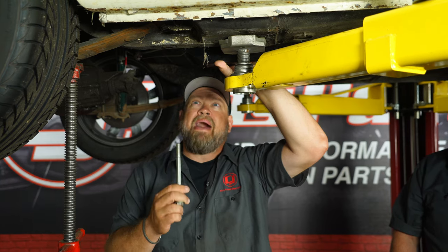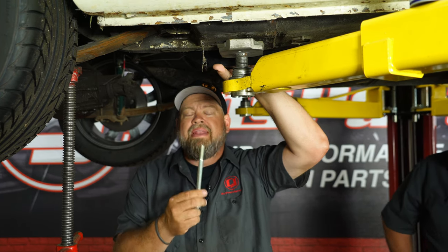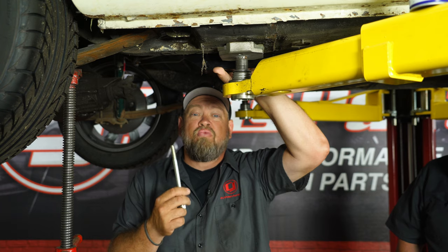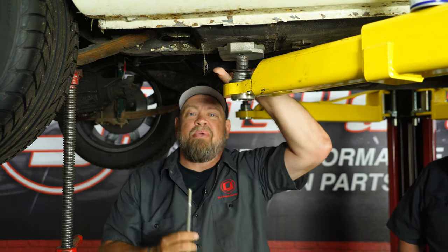A couple things I want to mention about the mounting of these. In the rear, they're going to mount using leaf spring bolts, which are included. The issue you might run into in your Classic Mustang is oftentimes the original leaf spring bolts are very difficult to get out because the sleeve actually rusted to the bolt, which is actually what happened here. So we've already cut our leaf spring out.